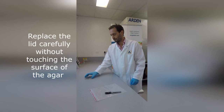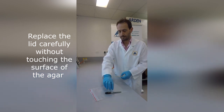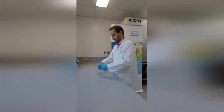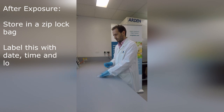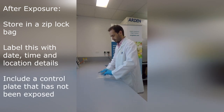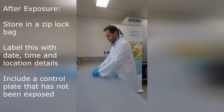Store the plates in a ziplock bag. Label this bag with the details of the samples, including the area, the date and the time. Ensure that a control plate is clearly marked and included, and has not been exposed.